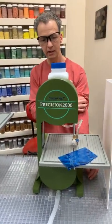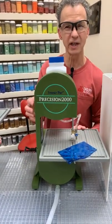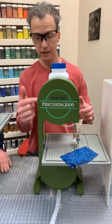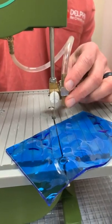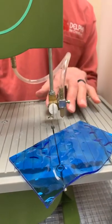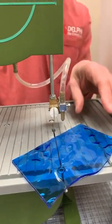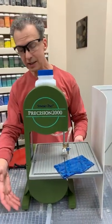The second saw is the Precision 2000, made by Diamond Tech International. This is the standard version — there's also a deluxe. One nice feature is the blade guide, which helps stabilize the blade so it doesn't wander too much. The deluxe version comes with a containment tray, a water pump that automatically delivers water to the blade, and a rheostat — a speed control — so you can dial the motor down when working with more delicate glass that might crack from heat.